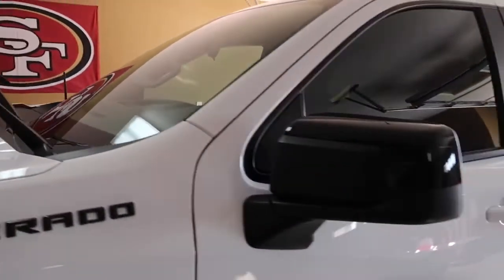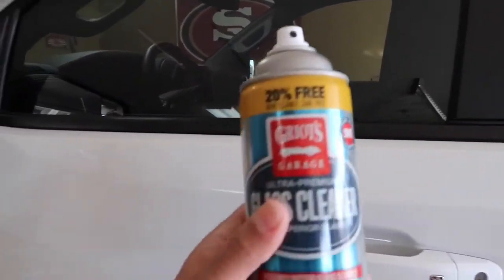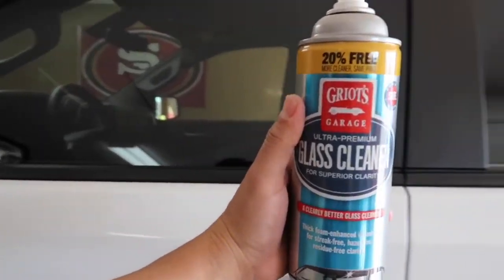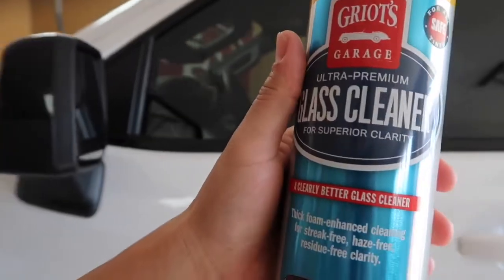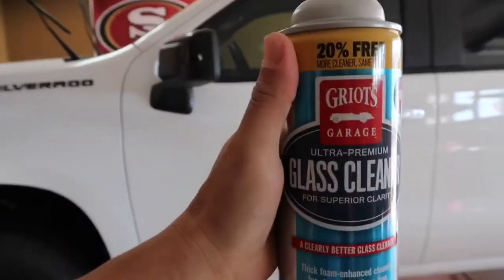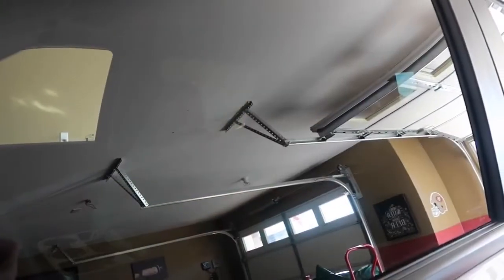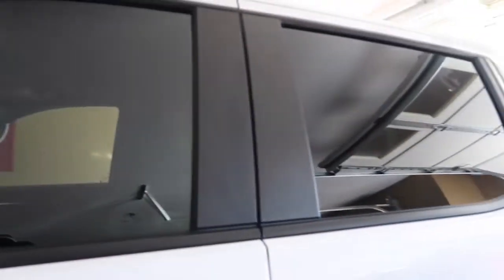The only thing I have left is the exterior windows and the interior. I'm going to be using this — Griot's, not sure how you pronounce it — Ultra Premium Glass Cleaner. I'll let you guys know what my review is, it's the first time trying it. Right off the bat, just from the first two windows, I can tell this stuff works pretty good, even on the mirror. Nice and shiny.